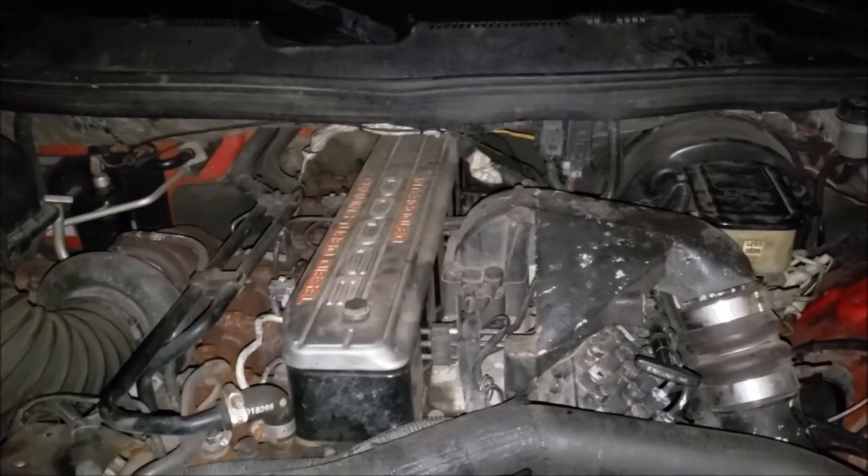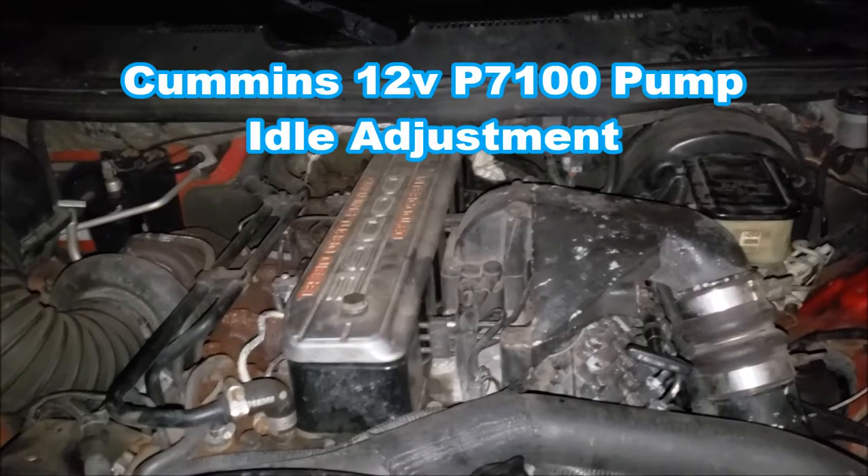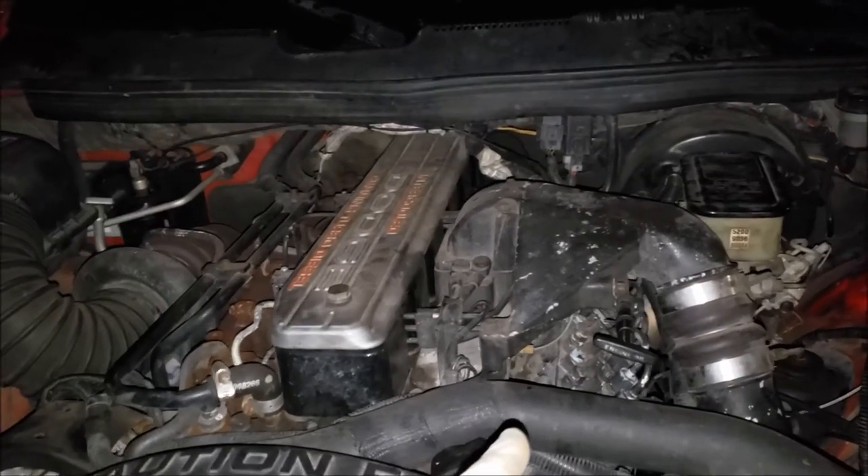Chris Brown here, no nonsense, no how. Real quick, how to adjust the idle speed in this 1996 Dodge Ram with the 12-valve Cummins P7100 pump.